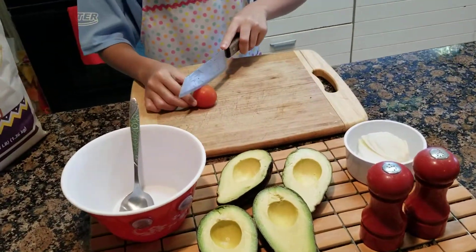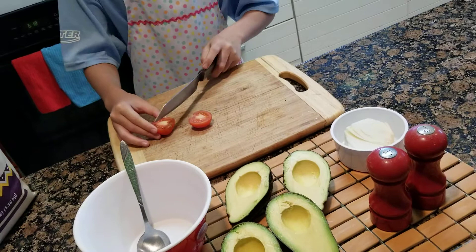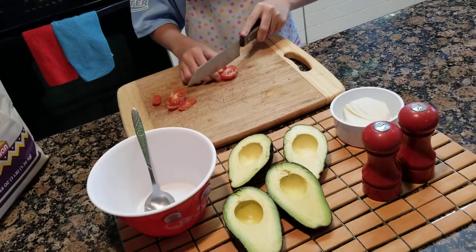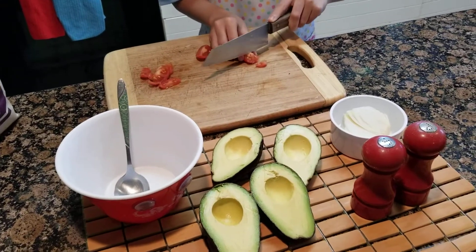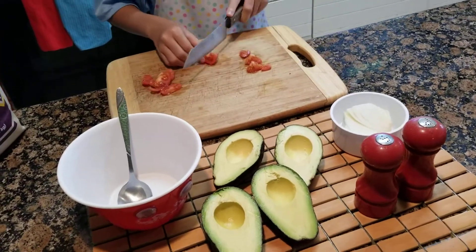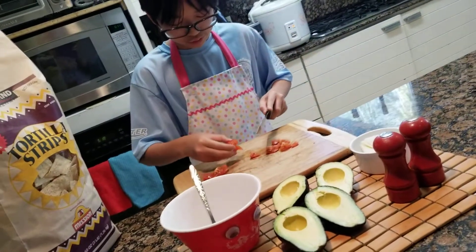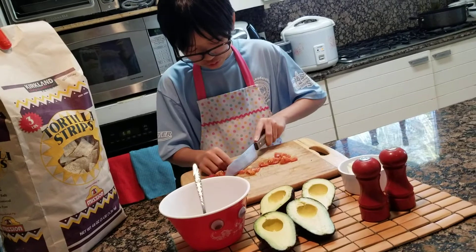Now we're gonna cut our tomato. We'll just cut it into bitty bitty little slices. There are so many seeds — I don't really like tomatoes, but it's okay. So I cut them into little bitty squares or cubes, because I don't like big pieces of tomato in my guacamole. My sisters like tomato though, but only Javi. So that's why I include the tomato — and Javi never notices there's tomato. Shh.